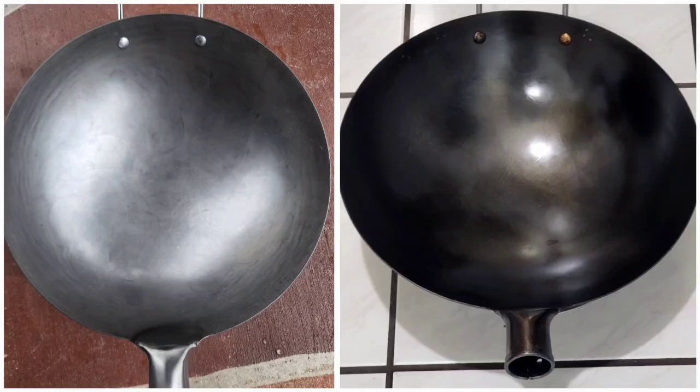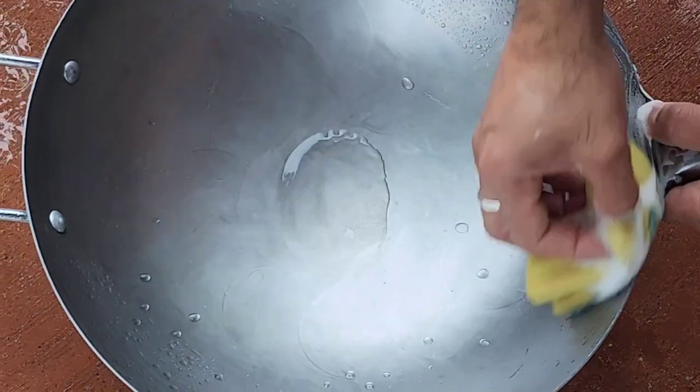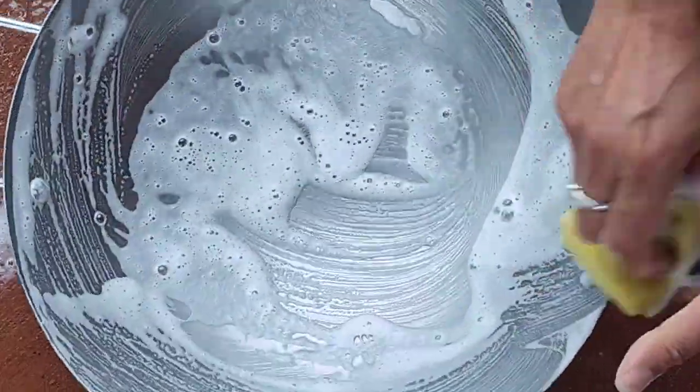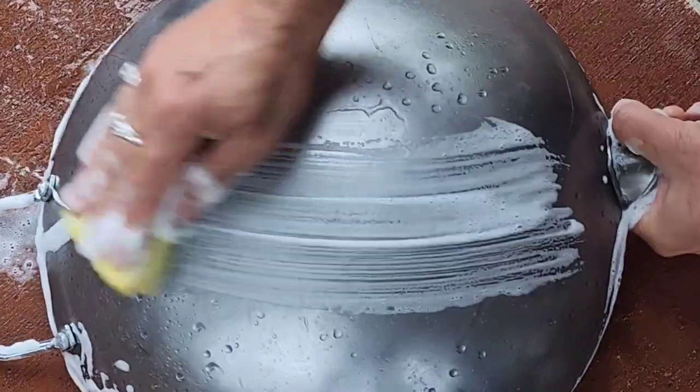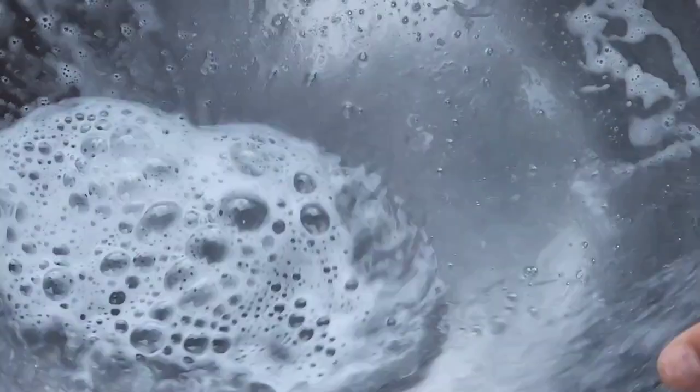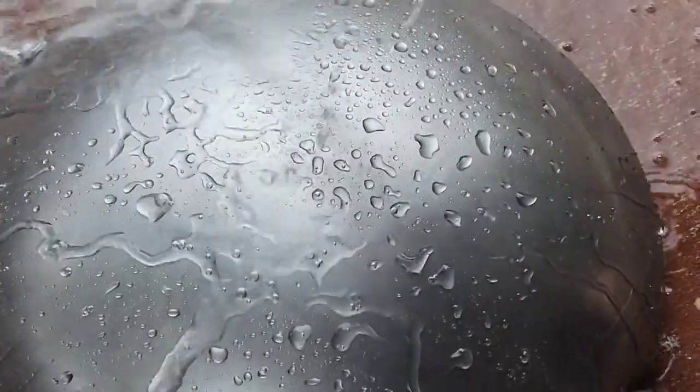Hello everyone, today I am going to season a wok with all the instructions. First, we're gonna wash our wok really well, inside and outside, both sides. Wash with a lot of soap, regular dish soap. Then I'm gonna wash it again.